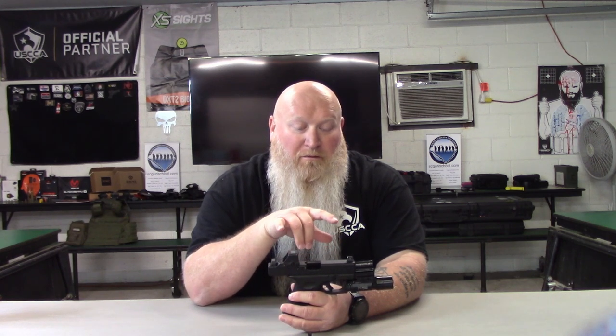These particular sights from what they say on their website are compatible with the Trijicon RMR and the SRO, the Vortex Viper, and the Holosun 507C series. I'm assuming what they mean by compatible is they'll co-witness with the red dot.